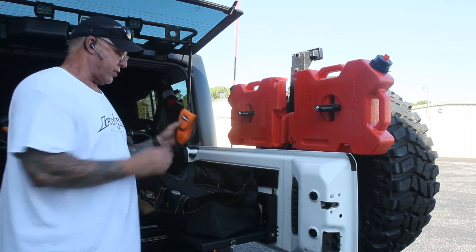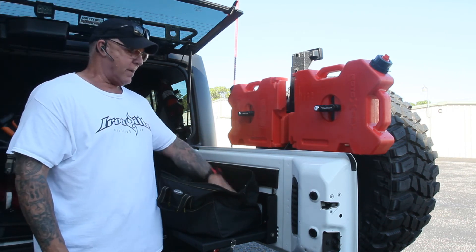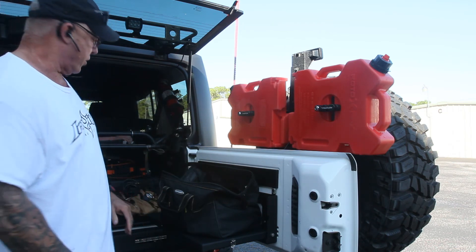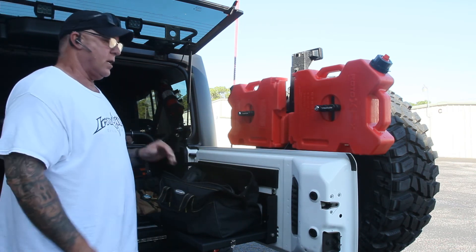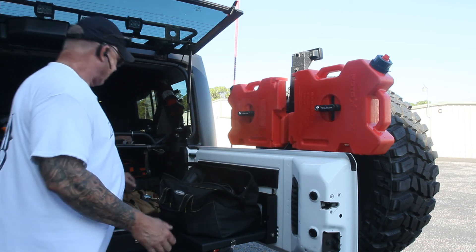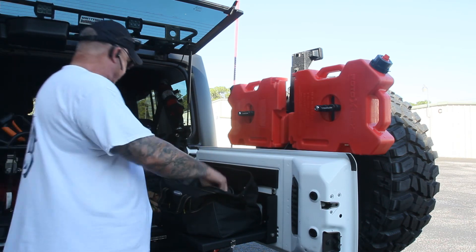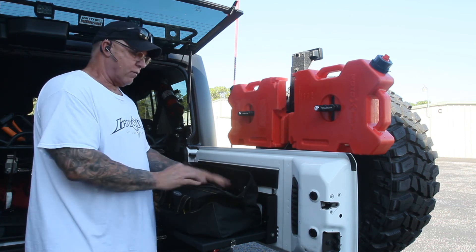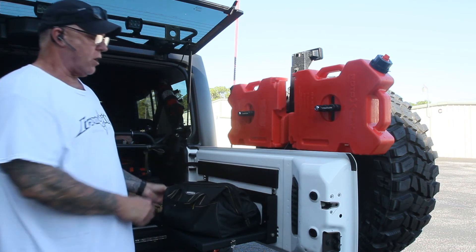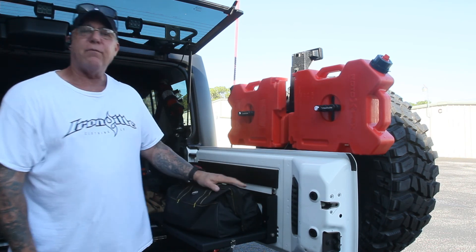I just happen to keep all the stuff in there because I keep it in my rear seat. I like to keep my recovery bag in the back seat on the floor. I rarely have a back seat passenger, and it works — it's handy. If you get stuck, you don't have to open the rear of your Jeep and dig it out. I think it's a lot easier to just reach behind the seat and grab it. It keeps everything safe and they don't bounce around.